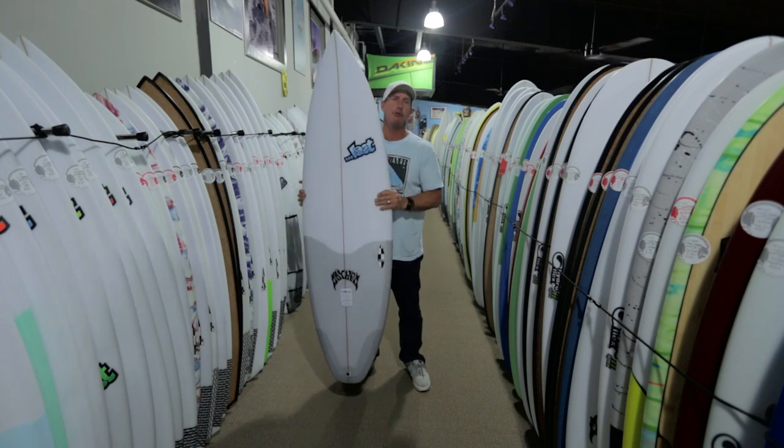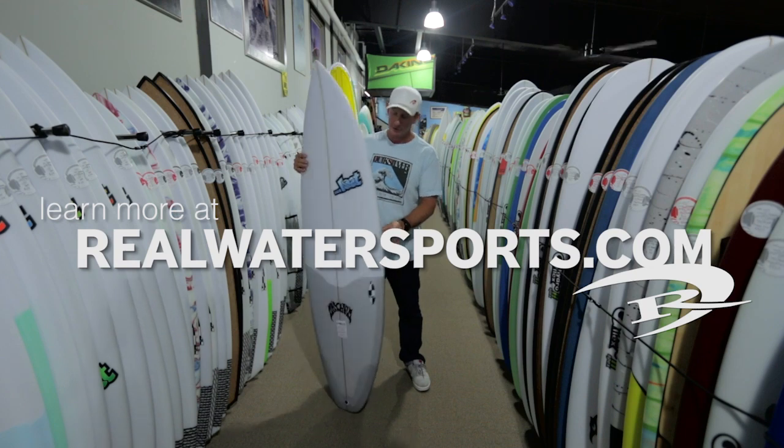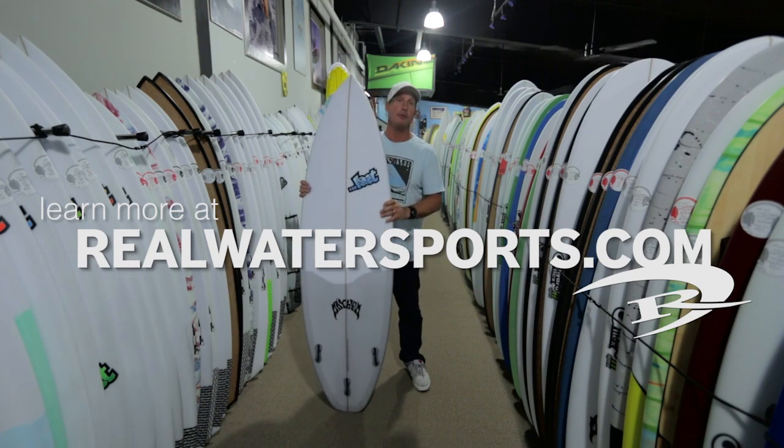It's the Lost V2 Shortboard, and this is going to be one of the most popular boards for Lost this year.